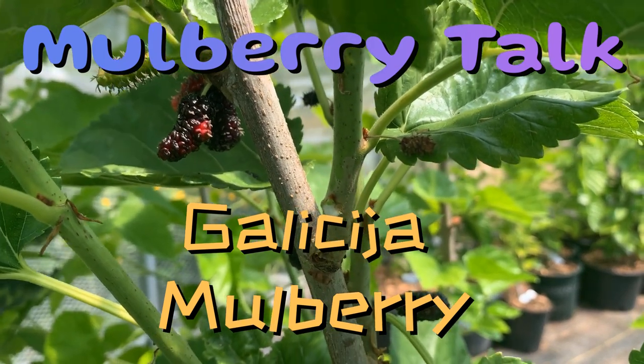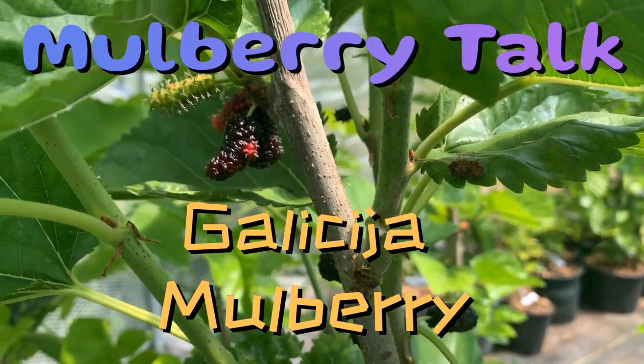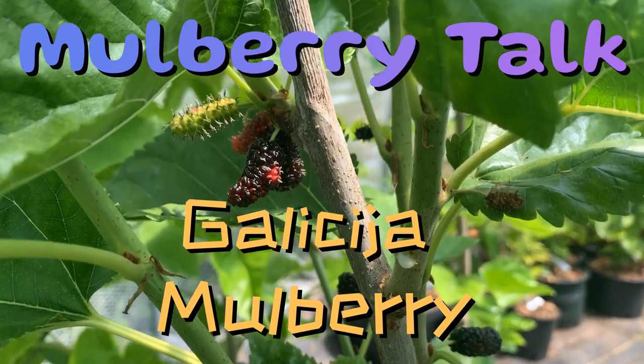Hi, this is Mark at Ding Dong's Garden. This is Galicia mulberry.